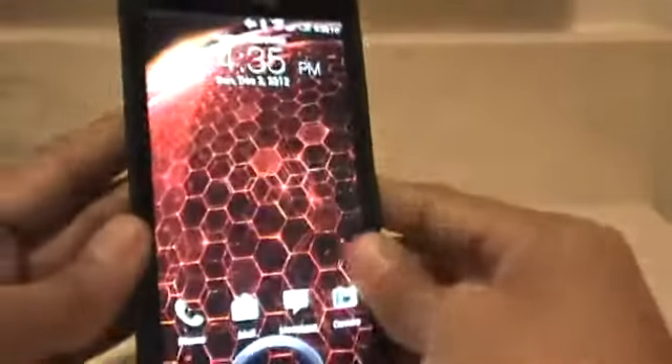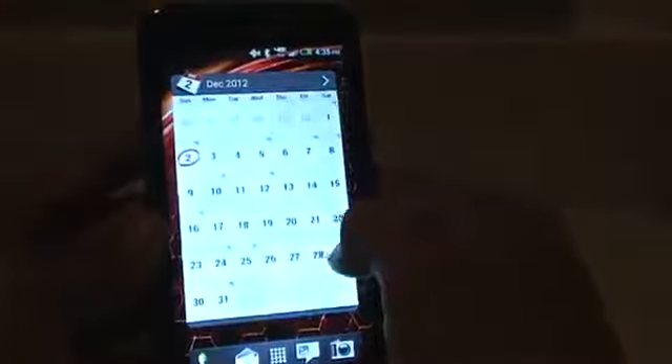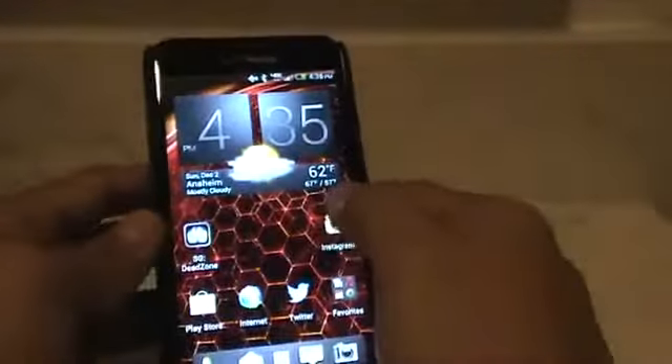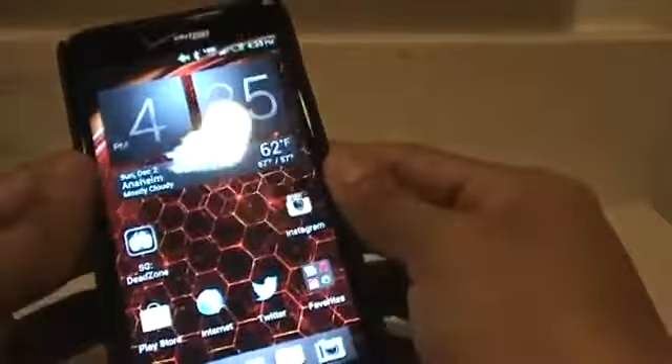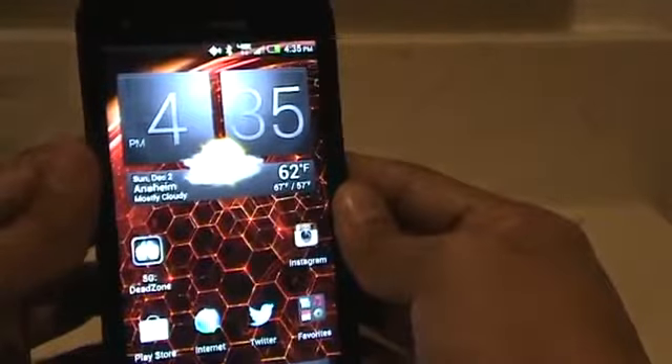Let's bring in the Droid DNA right here. I haven't rooted it yet — I've already made a couple other videos saying that, but it will be coming soon. I do have a case for it, and it will work even though you have a case already installed on the phone. It works with that installed.